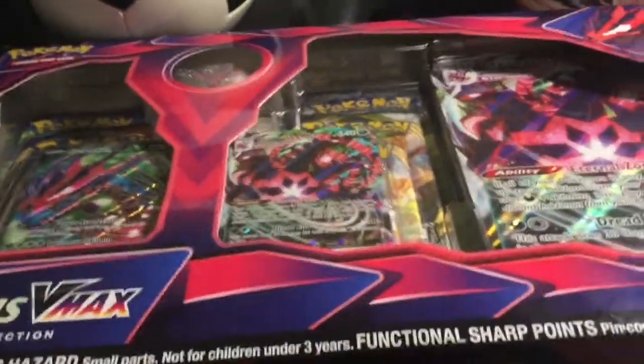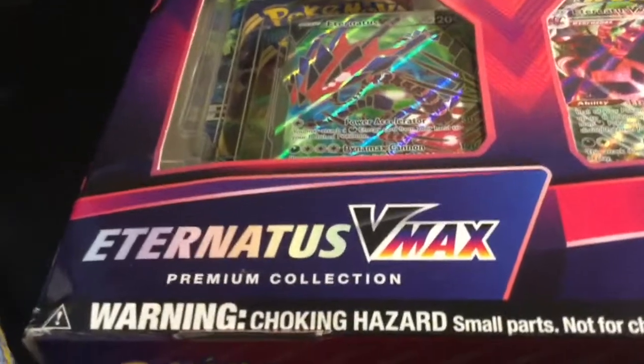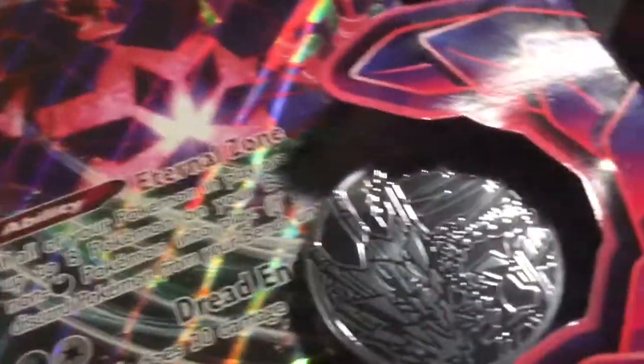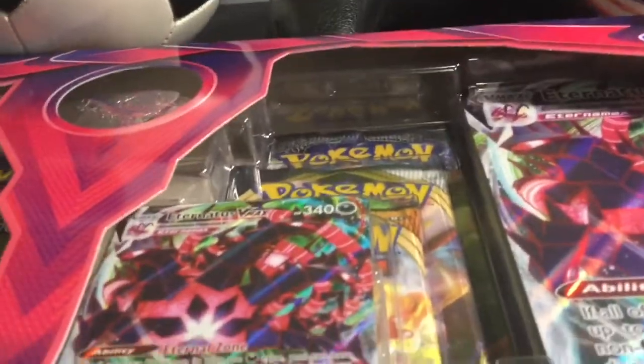Hello guys! So in today's video, we got the Eternatus Premium Collection VMAX. We're gonna unbox all of this. It was $43 for this — this is so much!